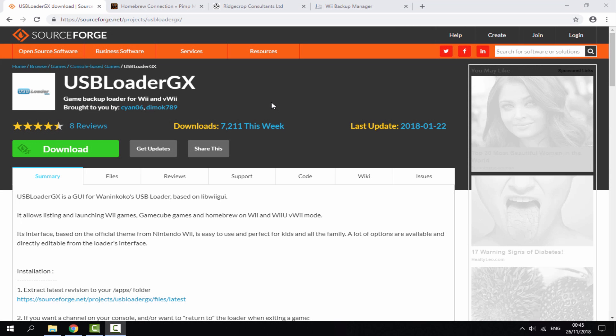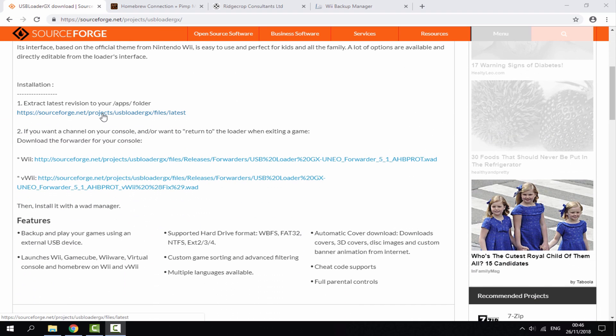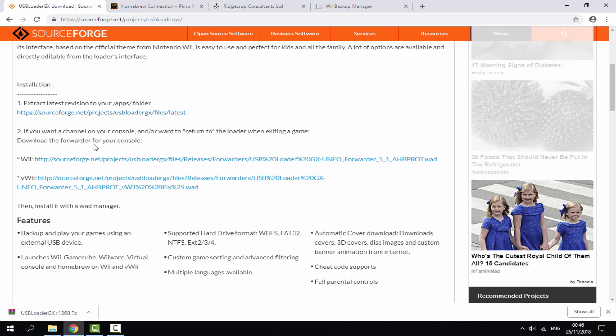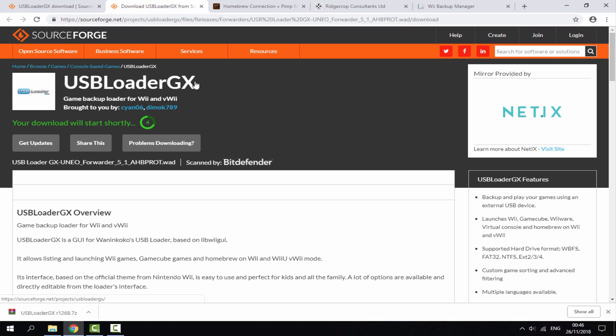Over on your computer — this also works for the Wii U, though it might be slightly different. Once you're on the SourceForge page for USB Loader GX, scroll down and open two links. The first link downloads the USB Loader GX files needed for your SD card — wait five seconds and it will start downloading. The second link is the WAD file so you can install it to the home screen. There are two versions: one for Wii U with a 'v' prefix, and one for the normal Wii. Wait five seconds and it will download the WAD file.